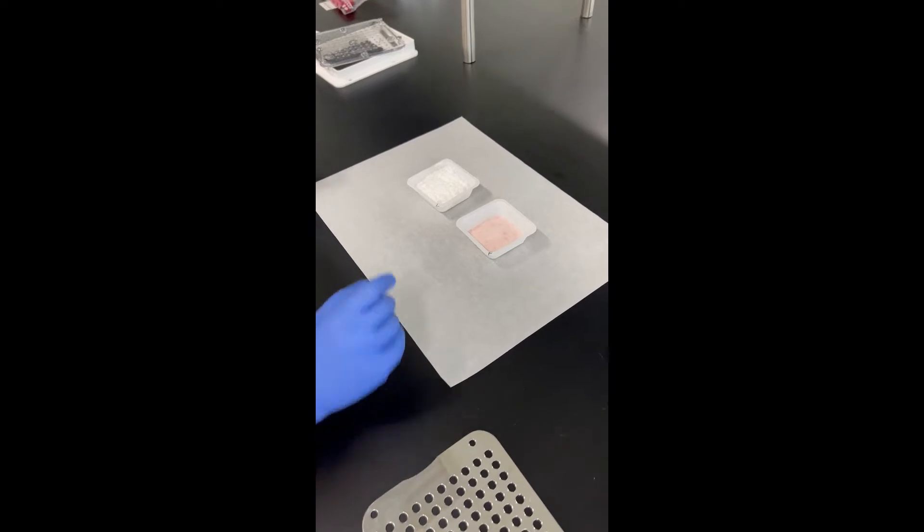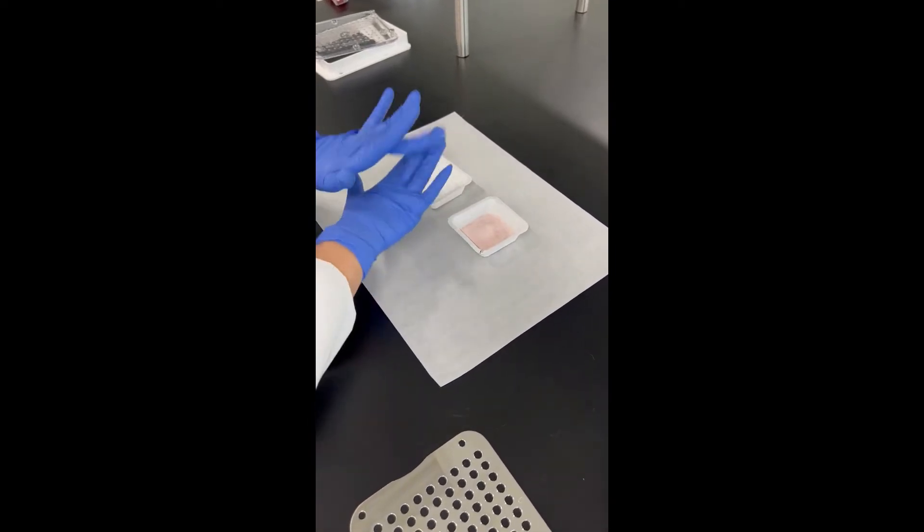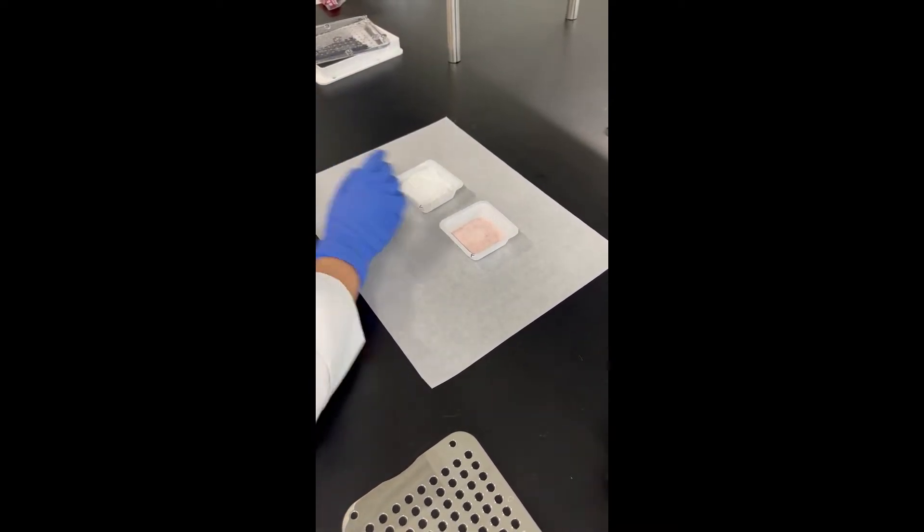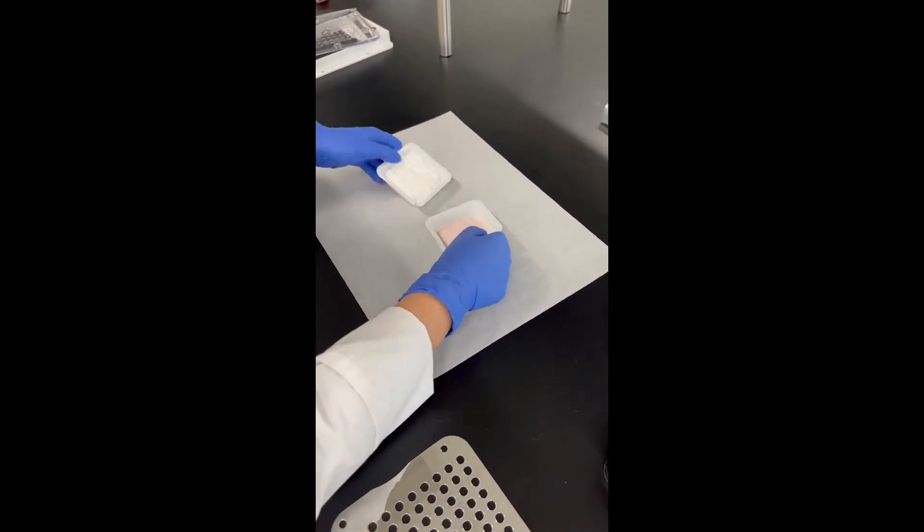Today we're going to be making furosemide capsules, so we're going to go ahead and weigh out all of our materials. In class you will learn how to weigh out the lactose. So we've got to go ahead and get this mixed together.